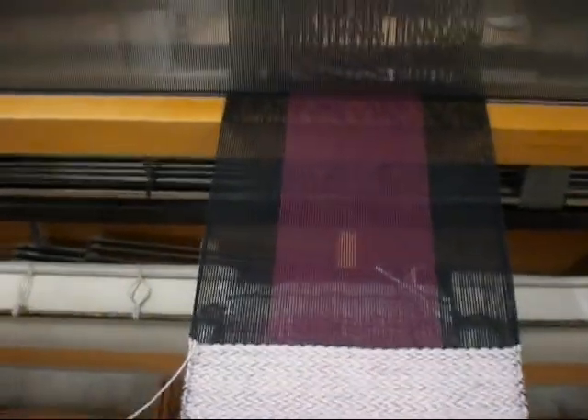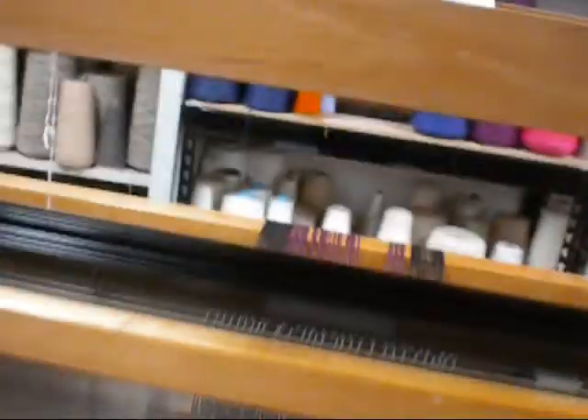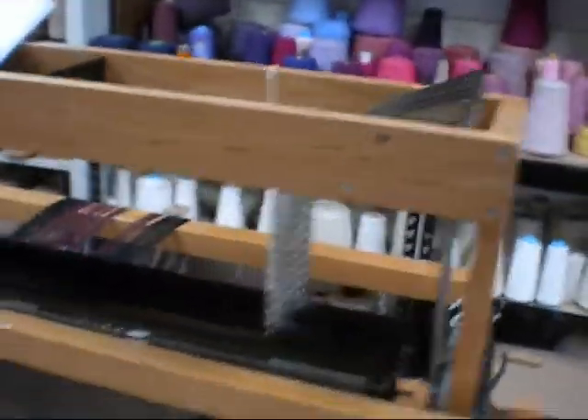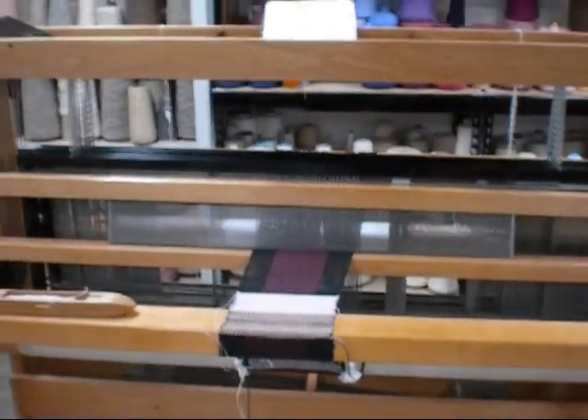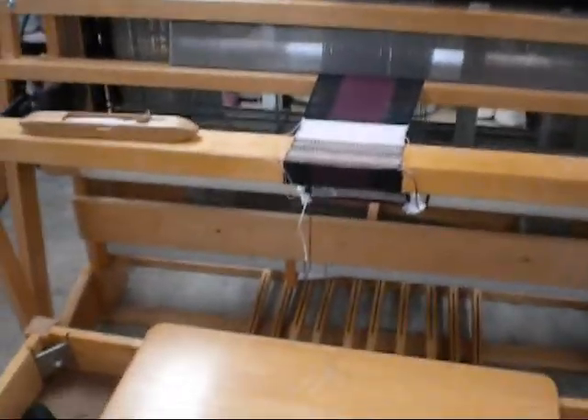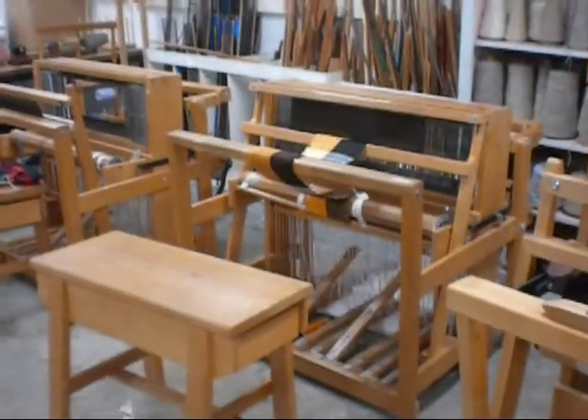Alright, so people have wanted to see what I do when I weave, so this is my loom. It's pretty big, maybe 36 inches across. And there's some other looms here — they aren't as big as mine, but I like mine the most.